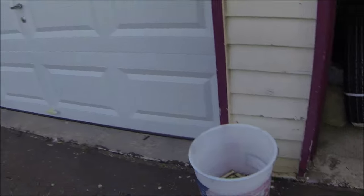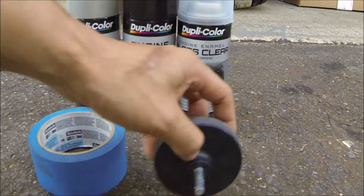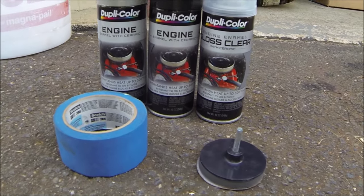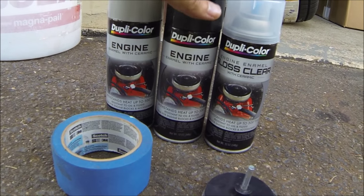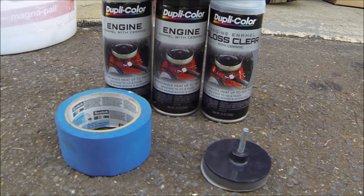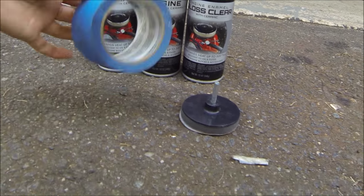These are the things you'll need to get this project completed. You need some paint — I have Dupli-Color engine enamel, the stuff they sell for brakes specifically for brake calipers. The brake caliper-specific version is the same exact stuff, just relabeled and a dollar or two more expensive. They both withstand heat up to 500 degrees Fahrenheit. I have gloss black, cast iron aluminum, and clear.